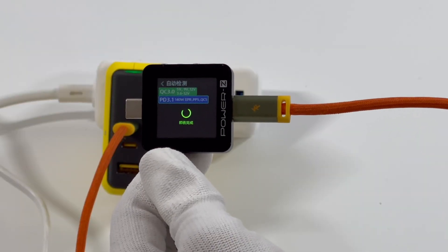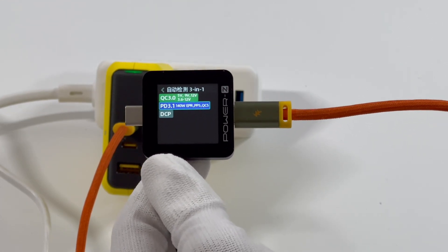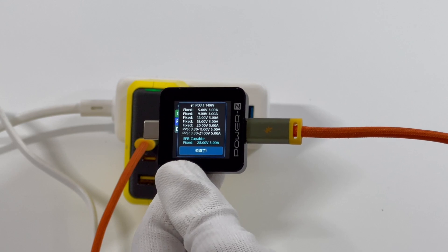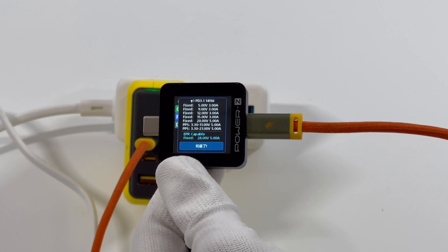The charger lab power meter ZKM002C shows that USB-C1 supports QC 3.0, PD 3.1, PPS, and QC5 protocols. It also supports six fixed PDOs: 5V, 9V, 12V, 15V at 3A, 20V, and 28V at 5A, along with two sets of PPS. USB-C2 is the same as USB-C1.